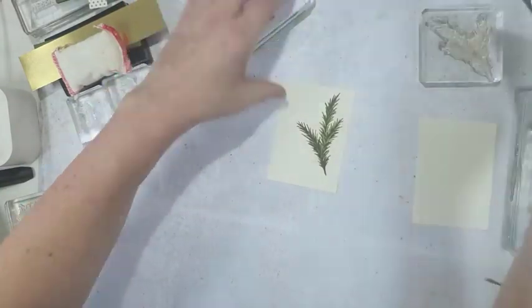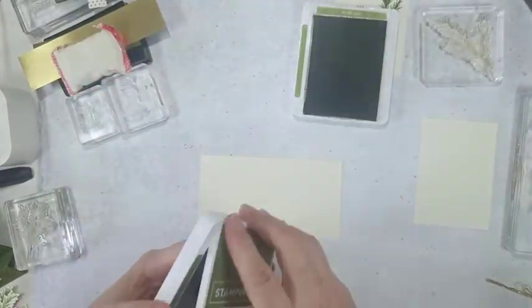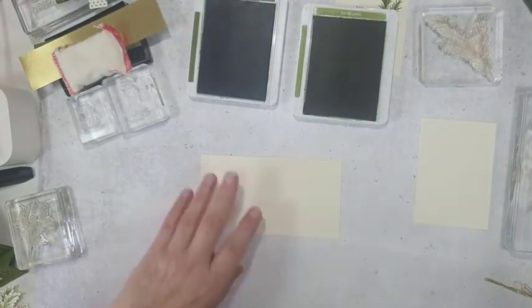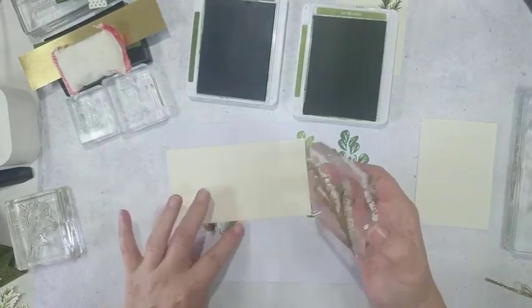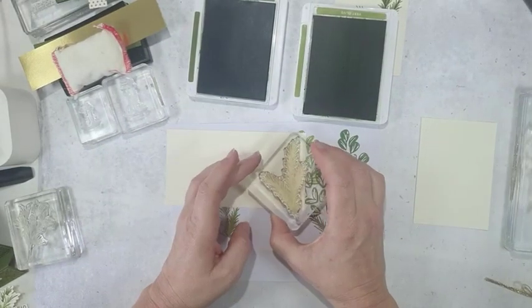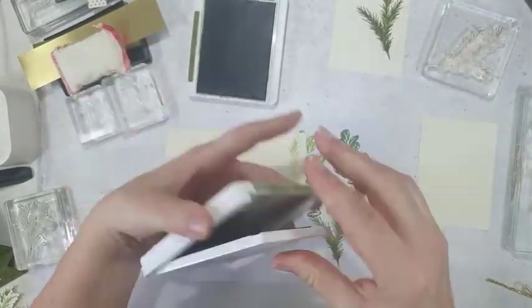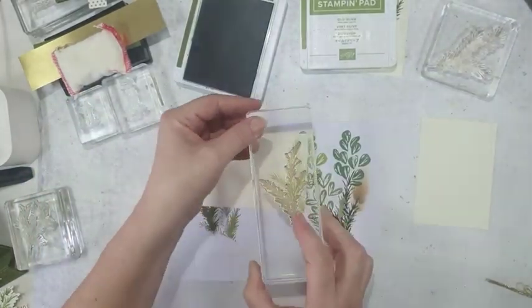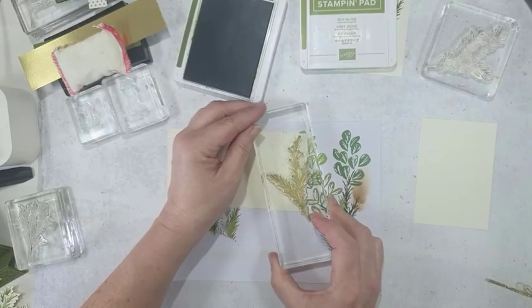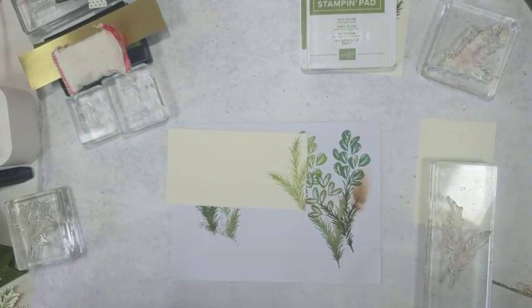While I've got that out I'll stamp the inner, because I'm putting one of those on the inside. For the inner I decided to stamp it off. I've got some scrap paper here — you'll see I've been experimenting with colors. I stamp it on scrap first — Old Olive — and then onto the card, so you get a lovely lighter version of the color. Same with the darker one, the Mossy Meadow — stamp it on there first, then onto the card. You still get that really cool two-tone effect.